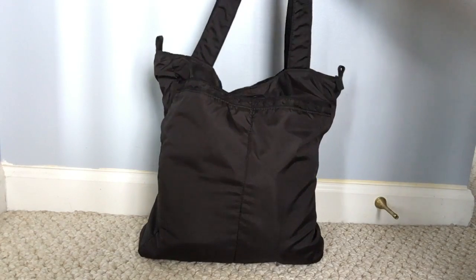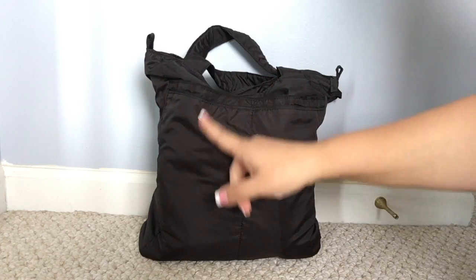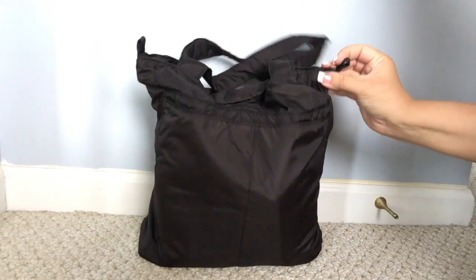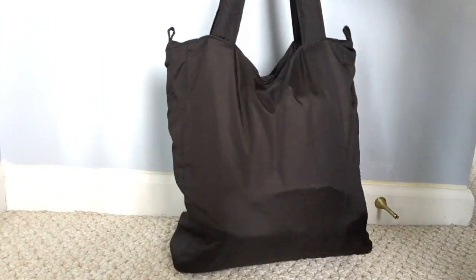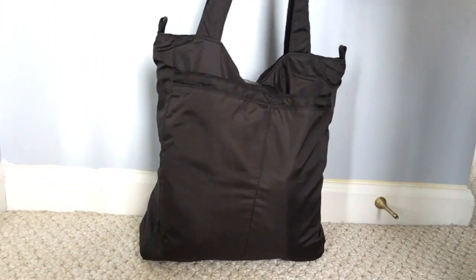So you have two tote straps. You have two pockets that go the entire length of the bag on the front and they are divided by a seam. You have the Onyx black hardware, which I love. And on the other side you don't have anything. As you can see, my light is pretty full.